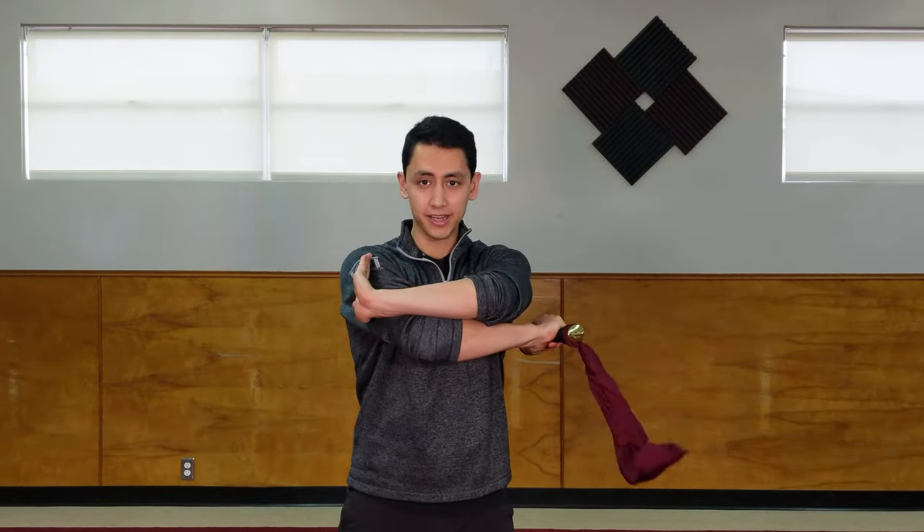Hey guys, this is Nick from Inter Martial Arts. In this video we're going to go over sword wraps. First we'll go over the inside sword wrap, which is a block and a cut, and then the outside sword wrap, which is a cut and a prepare. Please enjoy.